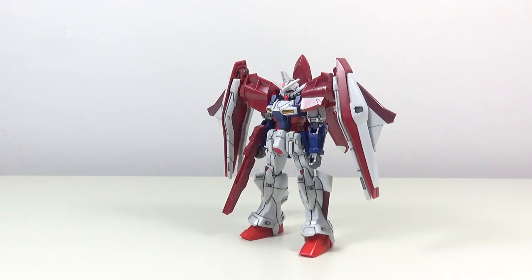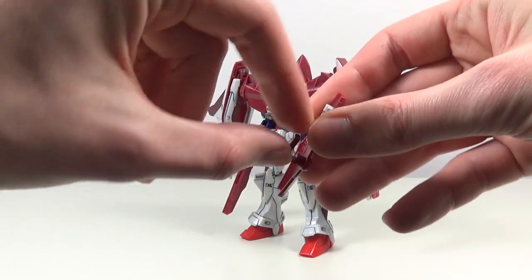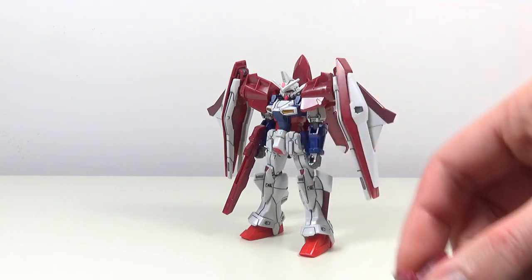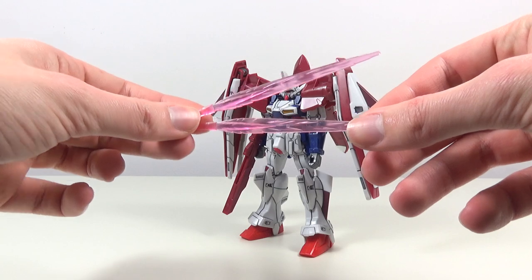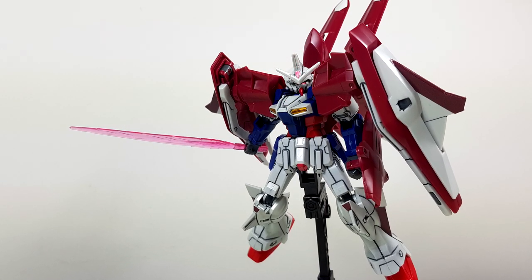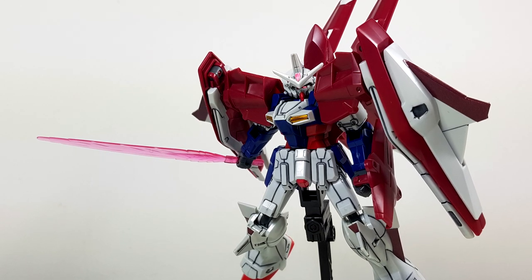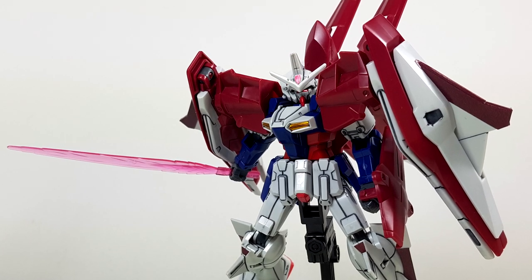For defensive purposes we get the reactive shield. When we turn it around, there's a handle that can rotate, and we also get two beam sabers. These are dummies but they can be removed and replaced with a pair of clear pink beam chopsticks. Yes, they're beam chopsticks, but this is the 90s, so just having clear plastic in a 1/144 scale kit is a big win in my book. Again, because of the polycap hands, the shield fits into them perfectly.